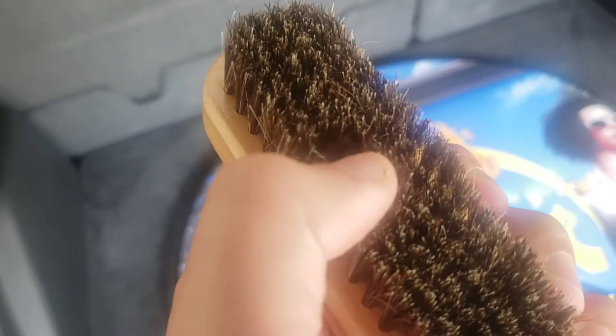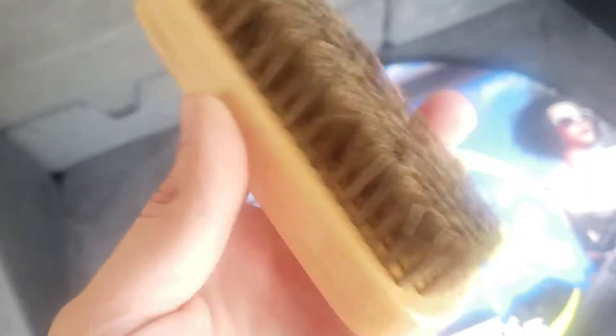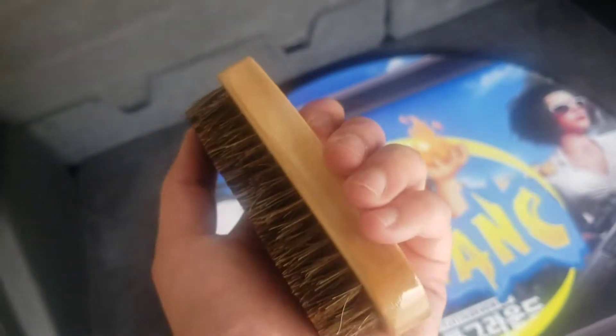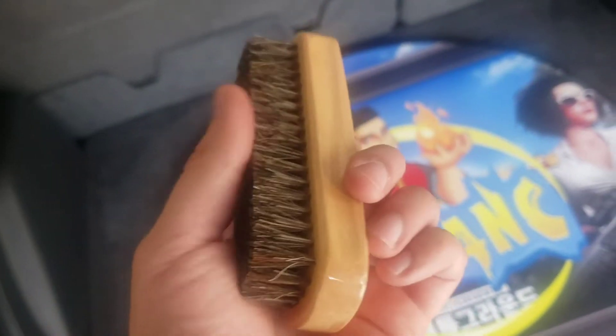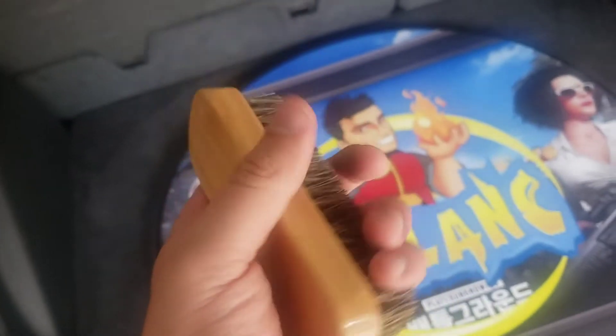Let's take a look at the fine hairs on this brush — absolutely incredible. The key thing this does is polish shoes, so that's its primary function. But you can also scrub your shoes, as I'm going to. Look at this nice smooth, glossy wooden handle here — that's very nice to grip onto. Let's go ahead and clean my shoes up.